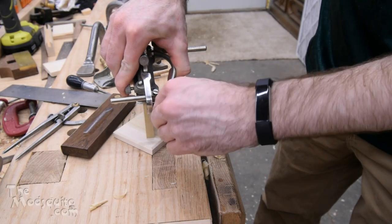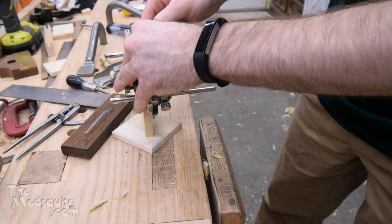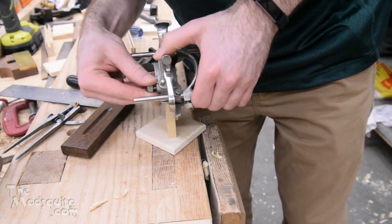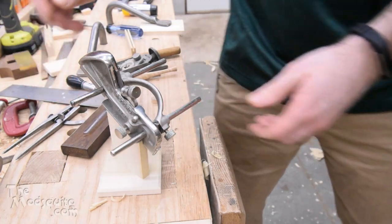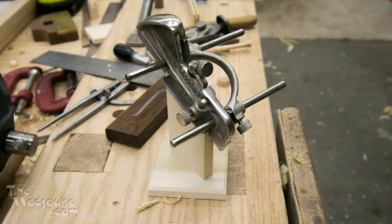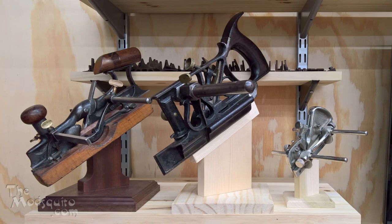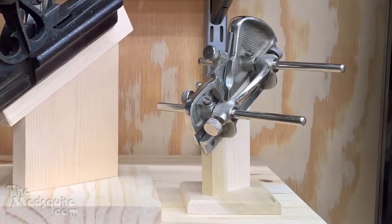The last thing was to just tighten the fence against the upright so that it sort of holds it in place. And there you have it — now I can go display it on the shelf with the rest of my collection. Though this was mainly a joke; it's not destined for the collection. I'm planning on using it, but thanks for watching.